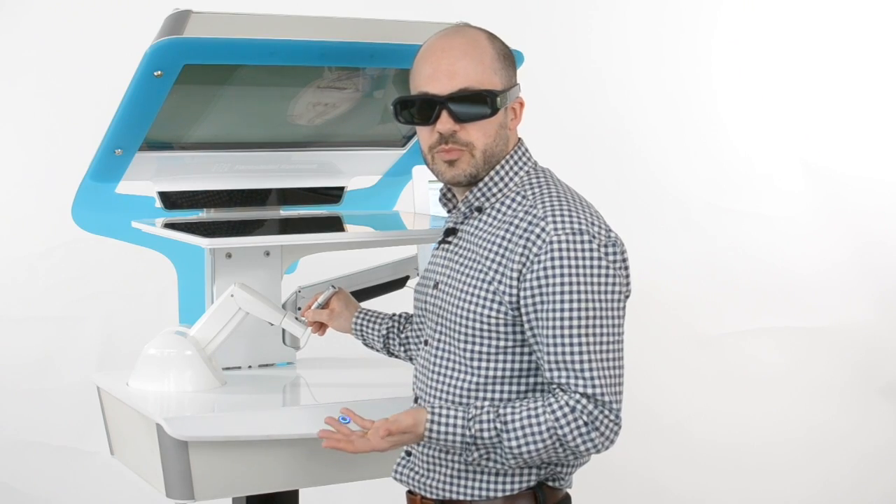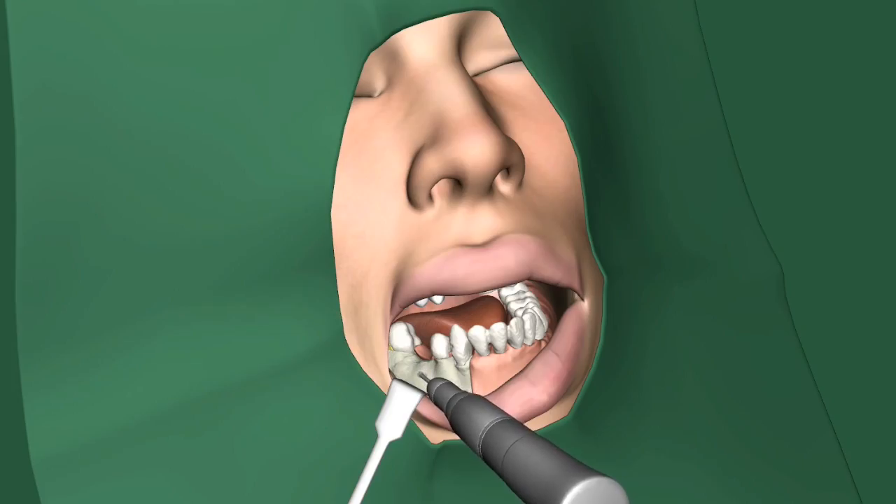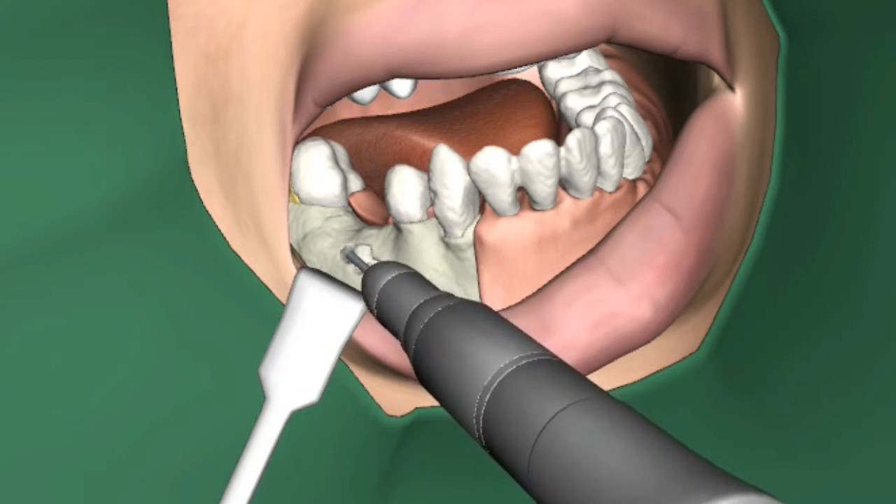To drill, press the left foot pedal. Here we will start by removing some bone to open a window to the tooth we are going to extract.